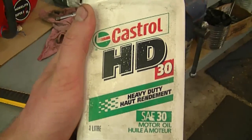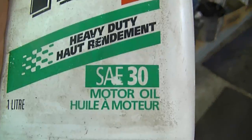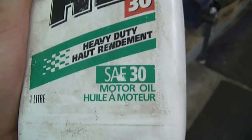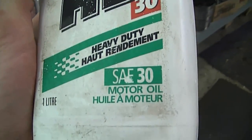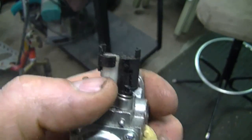Another question I often get asked is what kind of oil should I use in my lawnmower. I have here some Castrol HD 30 — it's an SAE 30 motor oil, a nice thick summer oil recommended for outdoor power equipment. Always look at your manual first before putting any oil in your engine. You don't specifically have to buy this brand; any SAE 30 oil will do.